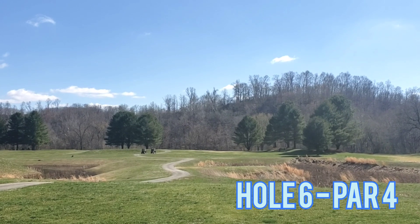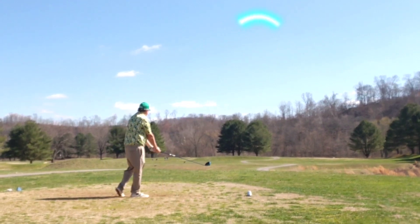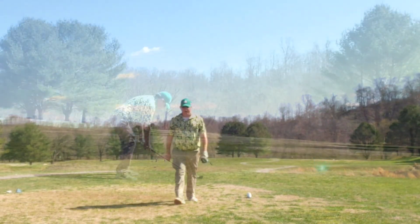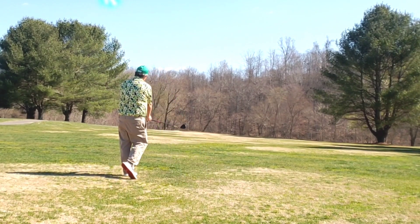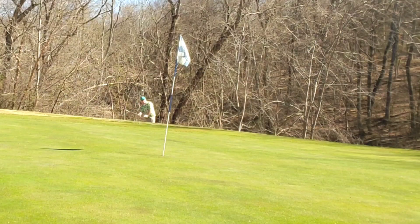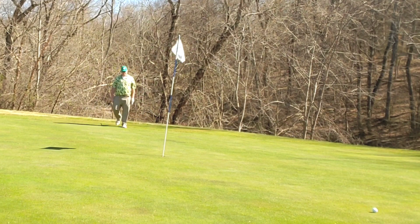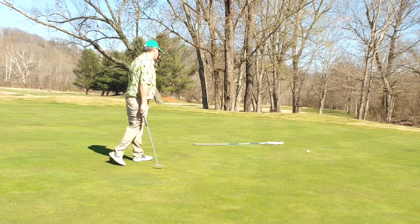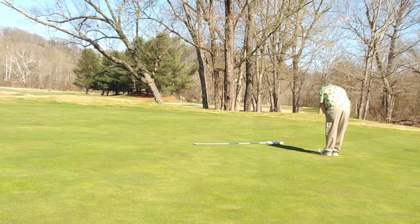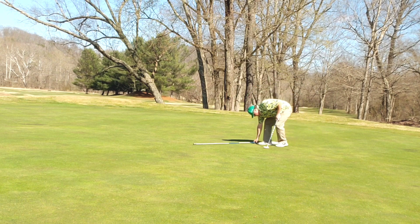Moving right into hole six, par four, straight away then back to the left. Tee it high, let it fly — the big dog gets fed, right out into the short grass. Fairway wood and I strike this one well, clear the water short and left, hit on the front of the green and unfortunately roll all the way through. Bump and run chip on the way back, well past the pin, leaving myself some work for par — and zoom zoom right on by. Tapping bogeys, amateur style. Always a good thing. Moving on.